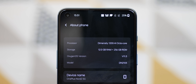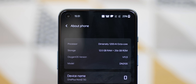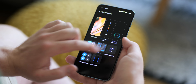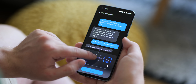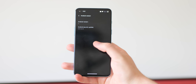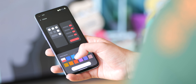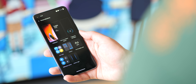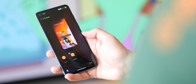OxygenOS 11.3 is pre-installed and runs without a hitch. There is a definite hint of Oppo's ColorOS for the first time, but none of this affects the experience in any detrimental way thus far. The added customisation options might actually be a big plus point for long-time fans of this third-party Android skin. Almost all of the tweaks and tricks that have been in OxygenOS for such a long time are present and correct. If there is wholesale integration with ColorOS, it's not immediately obvious at this stage with OxygenOS 11.3 on the Nord 2.